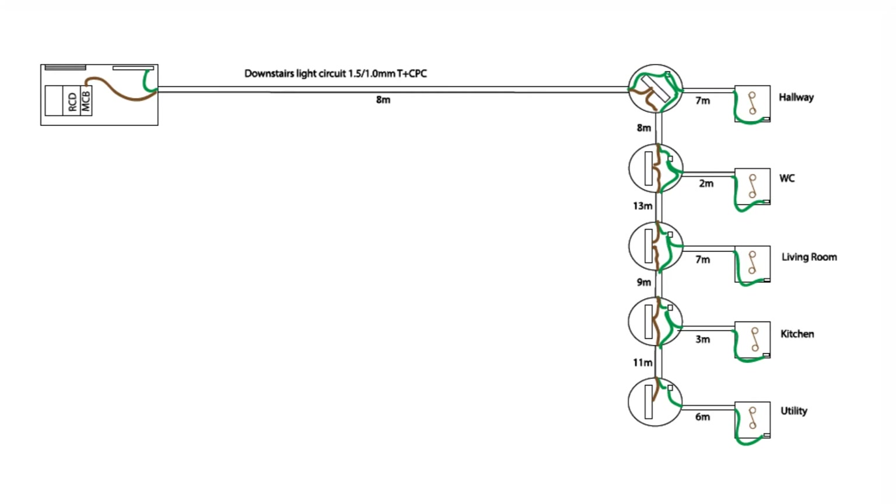With a ceiling rose you've got a permanent live connection — that's what those brown ones are. Switch lines are in there as well. So there are some switch lines: feed to the switches and switch lines back. I'm not going to draw the neutrals in here because we don't use neutral for a continuity measurement. We could use it for something like volt drop verification, but that's another video.